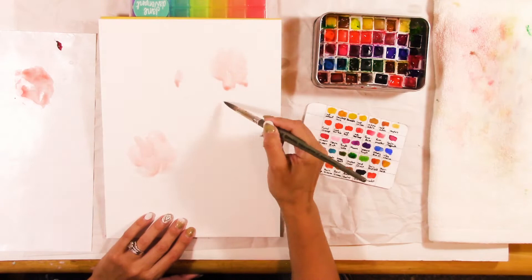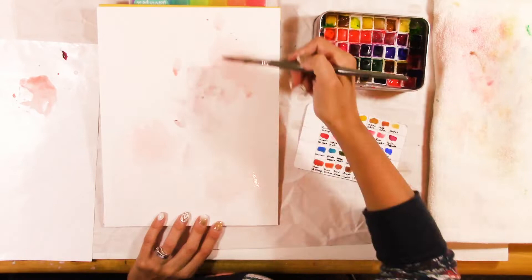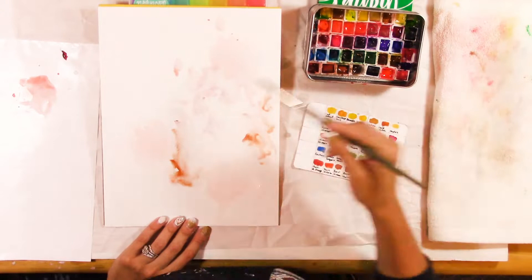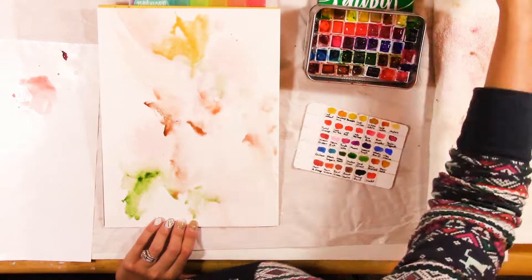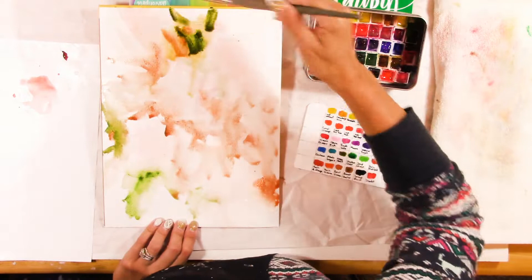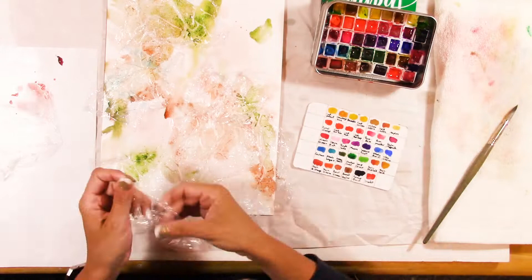What I found works really well is Potter's Pink by Daniel Smith, and Minnesota Pipestone Genuine is a good vintage brown. I'm basing it off Potter's Pink and looking for shades complementary to that — a little lighter, a little darker. I'm using varying degrees of water to lighten it and then going in with more pigmented brushstrokes. I'm also using Green Apatite Genuine by Daniel Smith.